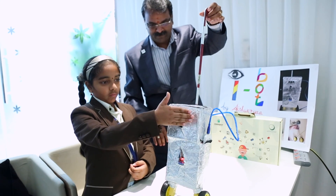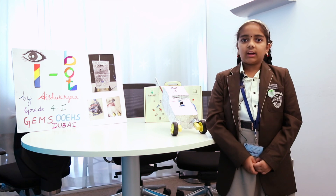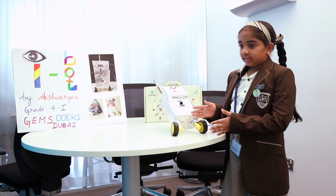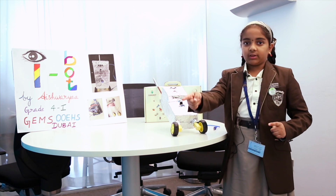The other important part of the robot is the ultrasonic sensor. Of course nobody can see without the eye, so it acts as the eye for the iBot. It senses the particular distance between the person and the obstacle.